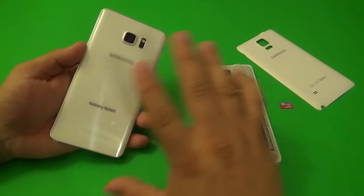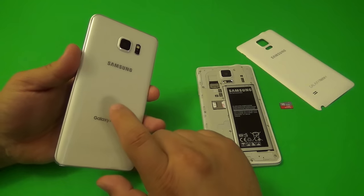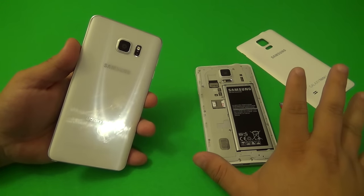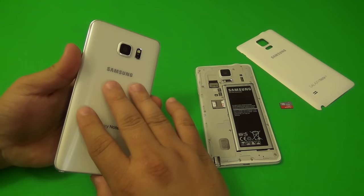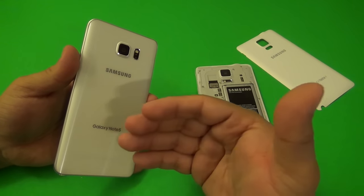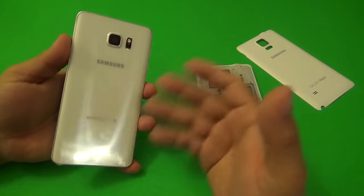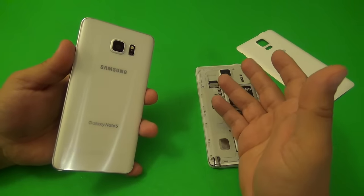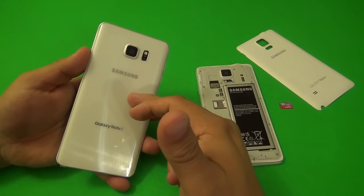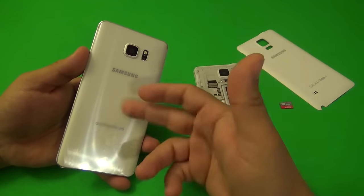Another thing I don't like about this phone is the battery. Not only is it not removable — which I can live without — but the battery is actually smaller. It's a 3000 mAh battery, whereas the Galaxy Note 4 had a 3220 mAh battery. When it comes to battery life, I don't see this phone having great battery life. I've been getting an average battery life — around eight hours with normal use including gaming, or over ten hours if I'm just reading emails and browsing. The Note 4, which is now a one-year-old device, feels equal to the Note 5 battery-wise right now.